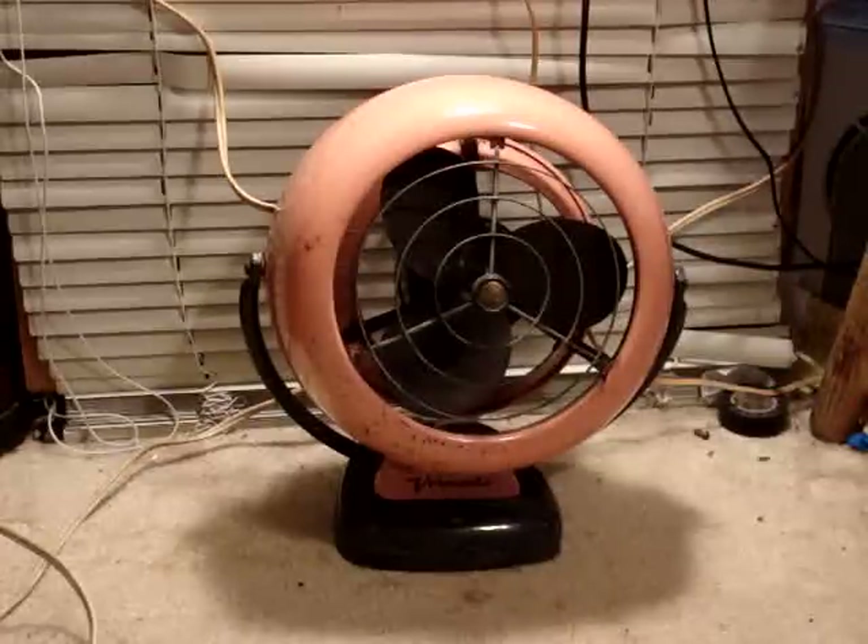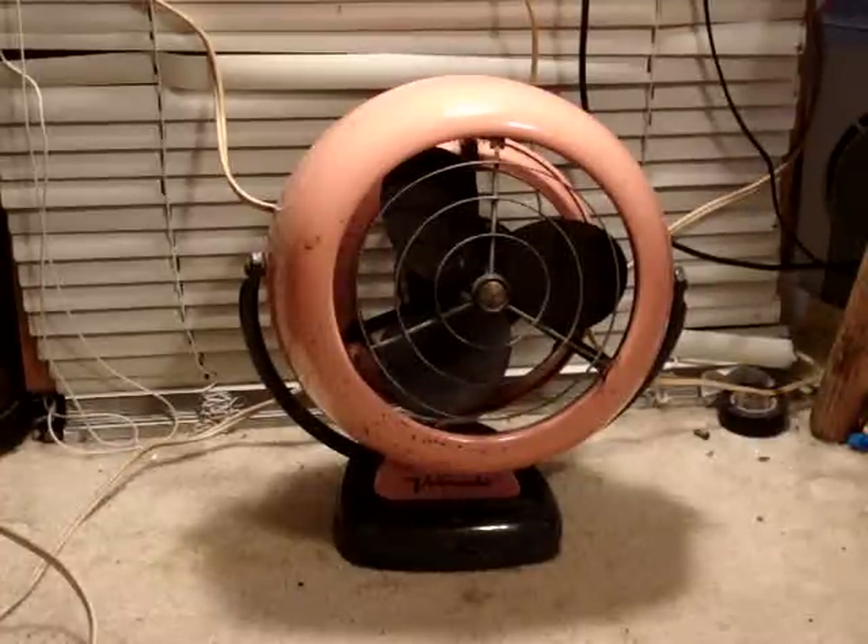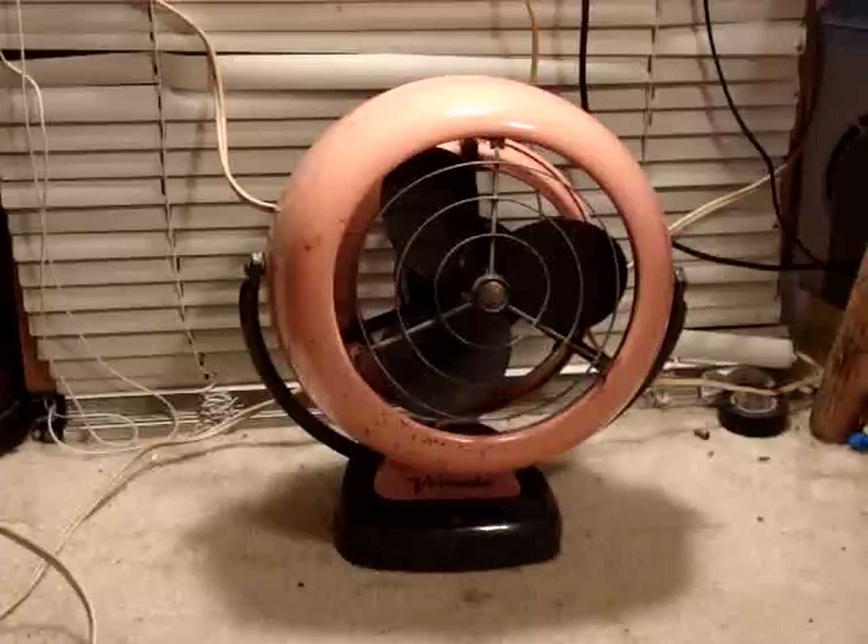The color is unique because it's probably the rarest of the colors Vornado offered. In their later years, sales were down for Vornado and O.A. Sutton, so they introduced different colors for their fans. I believe this probably started in 1957. There was Coral Rose, which as you can see is pink, and the blades and the stand were the same dark bluish-gray color on all of them.